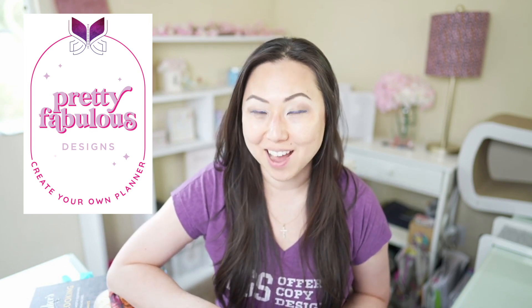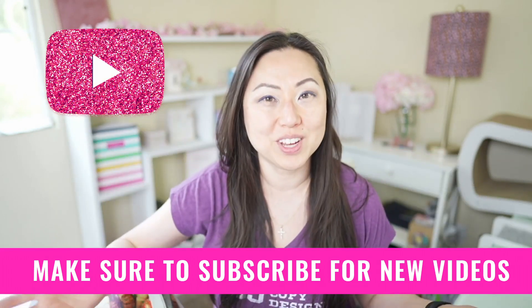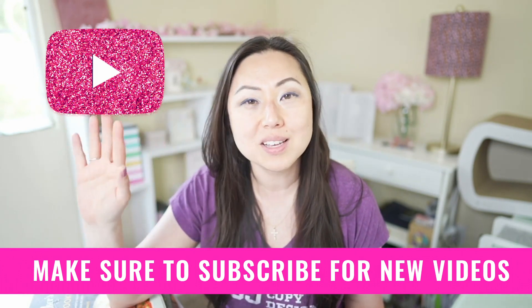Hi everyone, I'm Lisa from Pretty Fabulous, and I help online businesses create beautiful digital downloads using Adobe InDesign. If this sounds like something you're interested in, make sure to hit the subscribe button below. I post new videos all the time.